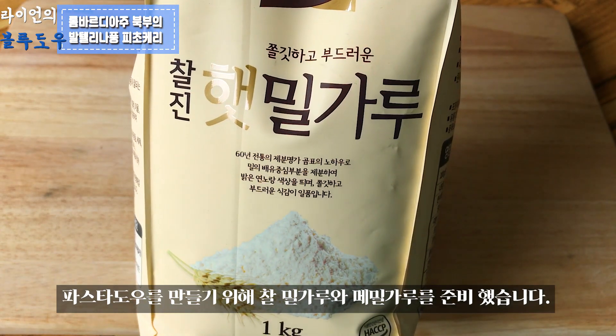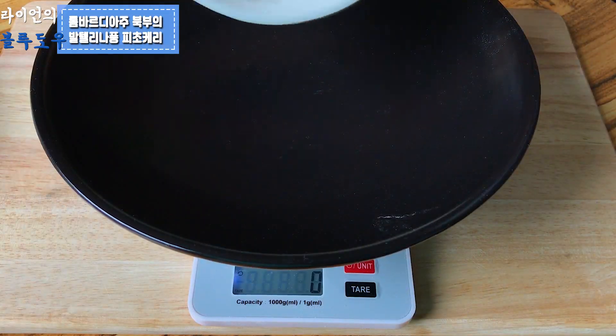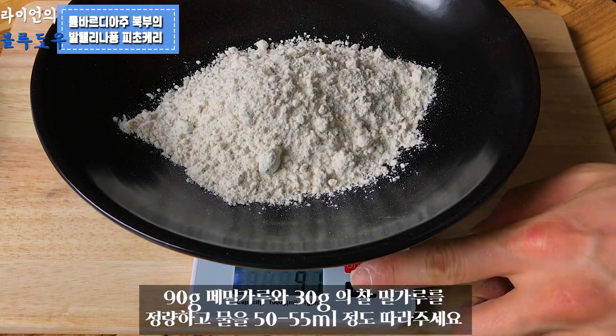To make the pasta dough, I have prepared spelt wheat flour and buckwheat flour. Measure 90g of buckwheat flour and 30g of spelt wheat flour.